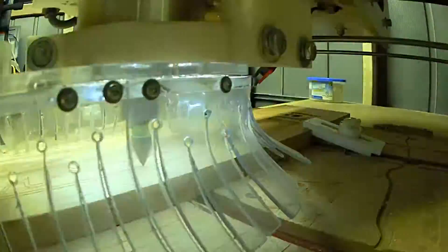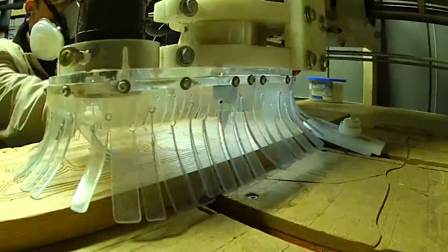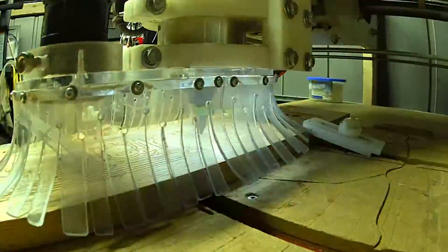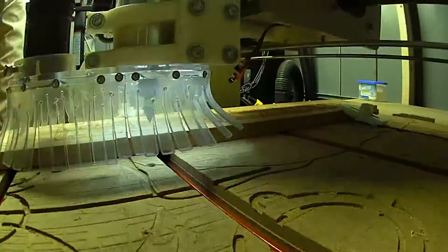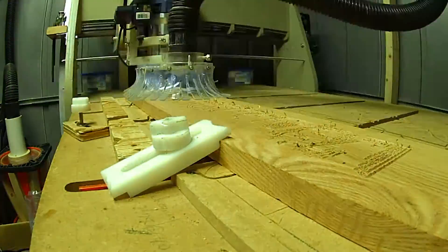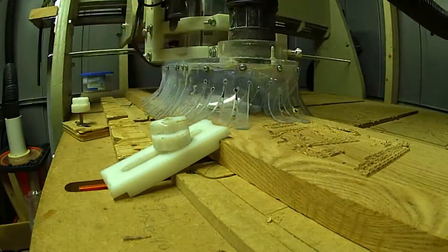This dust shoe was the first full project I ever made on the CNC. It's made using scrap pieces of acrylic and PVC vinyl for the skirt flaps. There was quite a bit of trial and error with this one, but in the end it worked out pretty well.